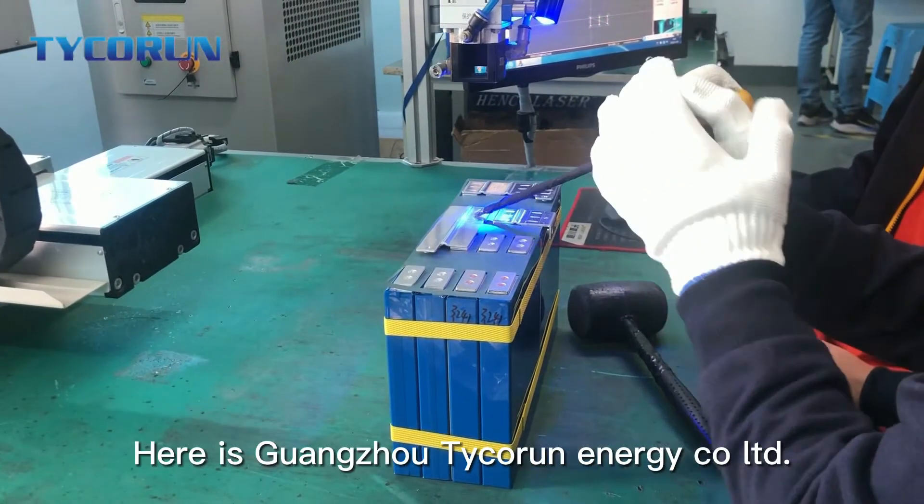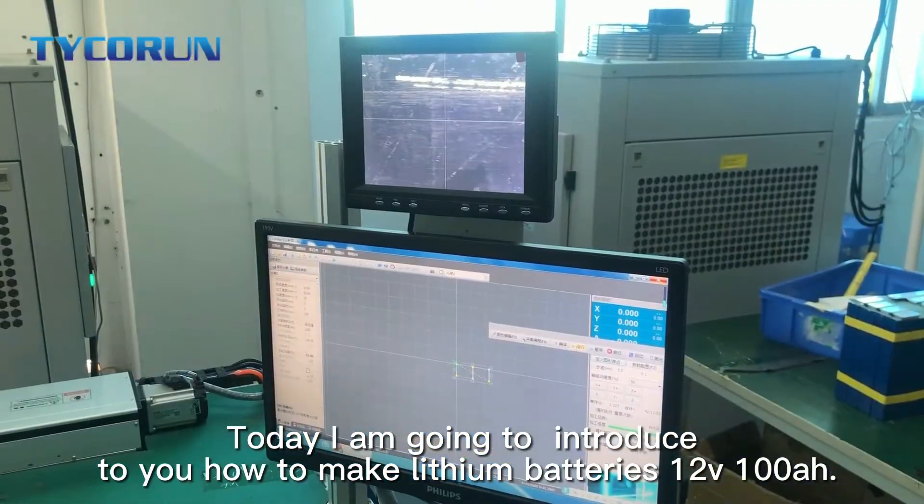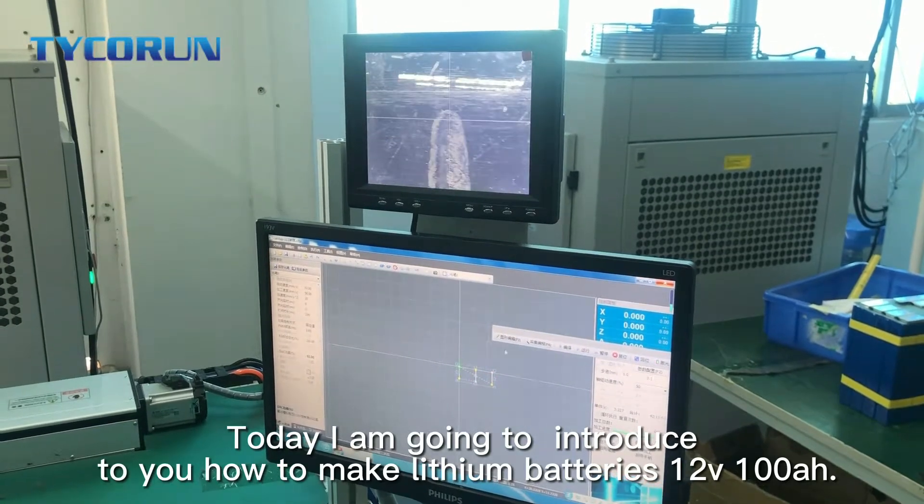Hi guys, here is Guangzhou Tiguan Energy Call Ltd. Today, I'm going to introduce to you how to make lithium batteries in 12V each 100Ah.